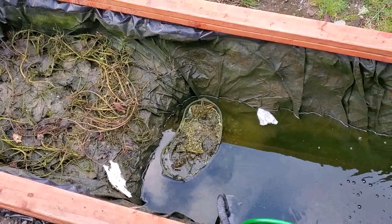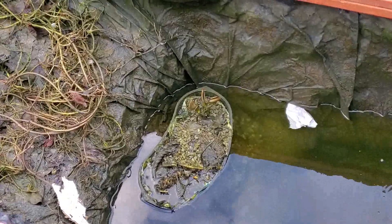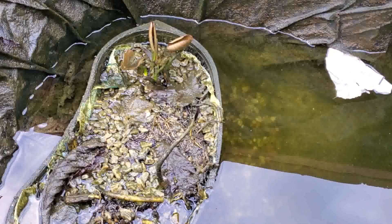My lily seems to be starting to grow here — the one I got from June. Looks like it's starting to grow. That's good. I was worried about that.